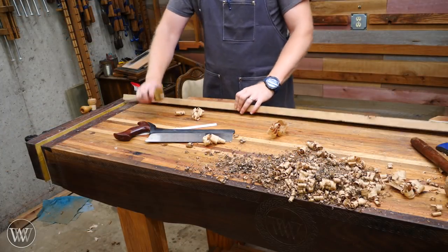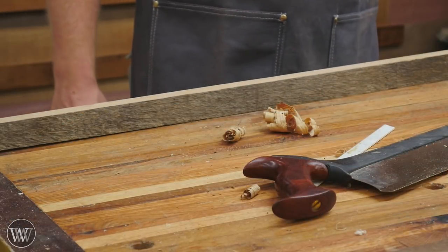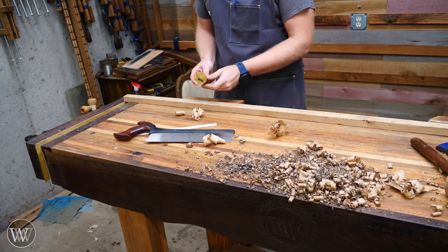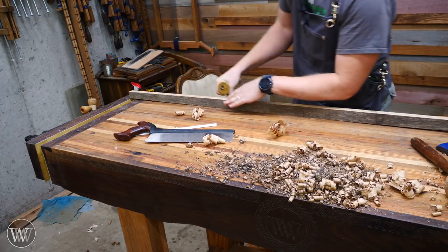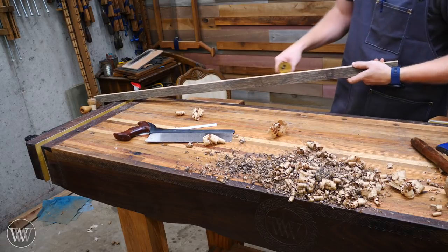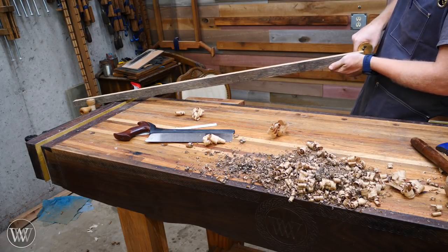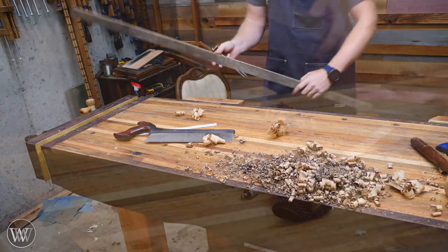Now that I have three sides planed, I want to make a mark all the way along here so that I can kerf all the way down this particular piece of wood. I'll set this to something around three-sixteenths or so, and then I'm going to use this marking gauge to mark in from that side. I'll flip it over and do the exact same thing on the other side.